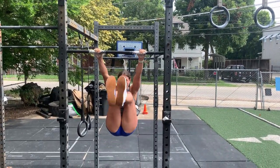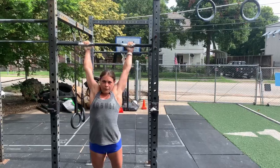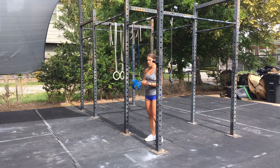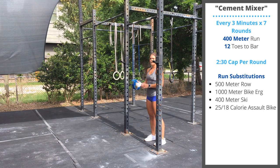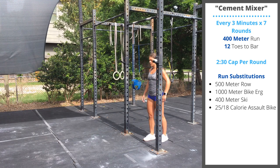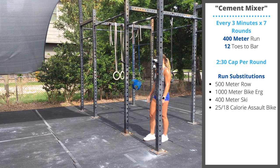The goal is to perform unbroken toes-to-bar. That will allow us to have some rest and recovery after each round. If you're trying to do the 12 toes-to-bar per round, it is recommended that you should have 20 reps unbroken — otherwise, it's going to be really difficult to sustain.